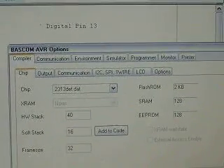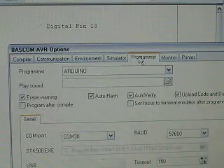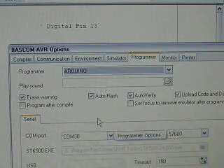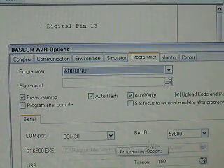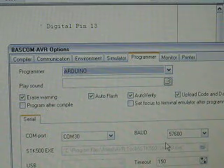You can go to the Programmers tab. Here is the setting for Arduino — you can find it here. And then COM port, you can find it in hardware properties. And then baud rate is 57600.